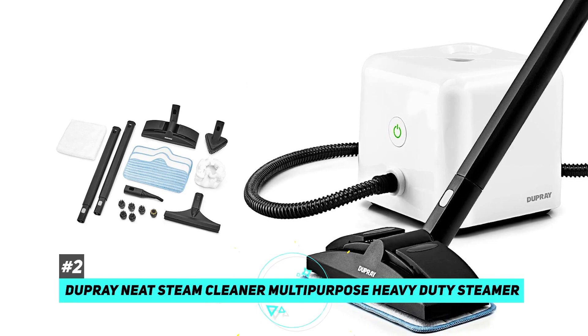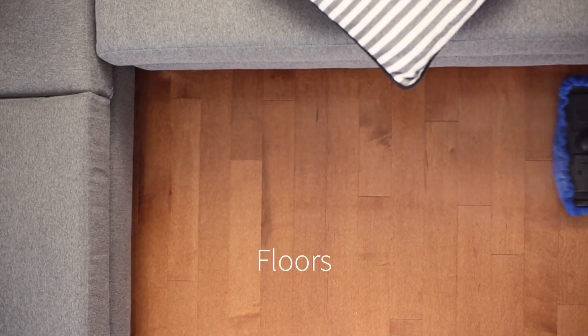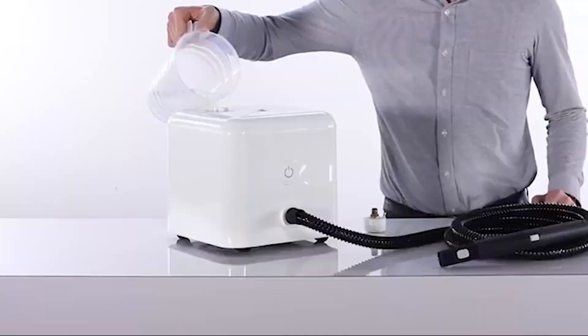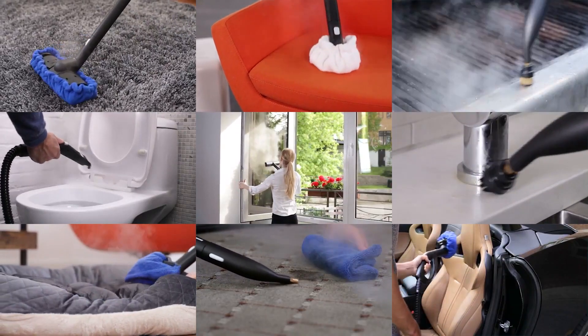Next up, we have the best canister steam mop, the Dupre Neat Steam Cleaner Multi-Purpose Heavy Duty Steamer. This is definitely a great option for those of you who plan on having a wide area and a lot of tough stains. This large tank has 54 ounces, which allows you to clean more than just your mess. In fact, you could probably do your entire house on one tank alone.